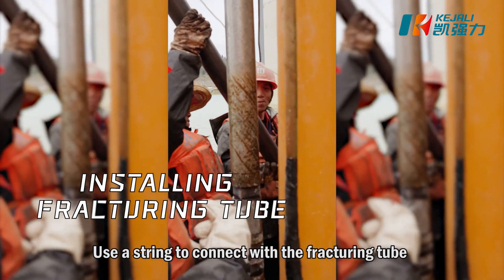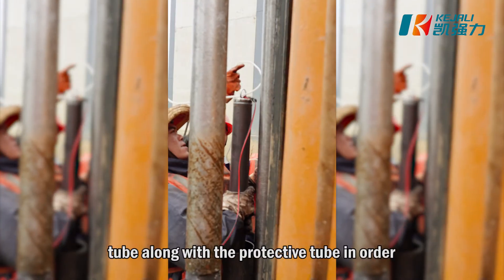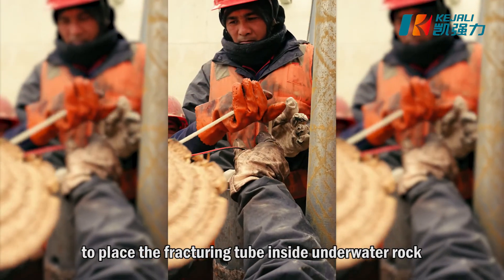Use a string to connect with the fracturing tube, and then slowly drop down the fracturing tube along with the protective tube in order to place the fracturing tube inside the underwater rock.